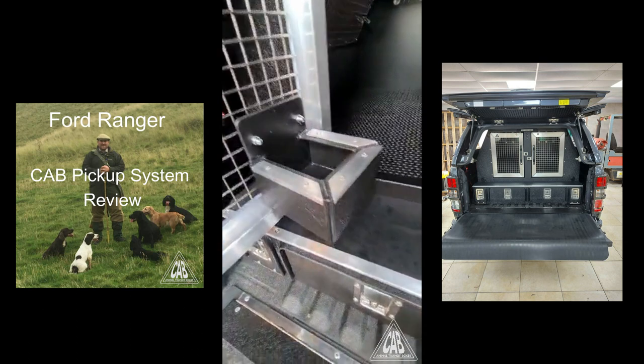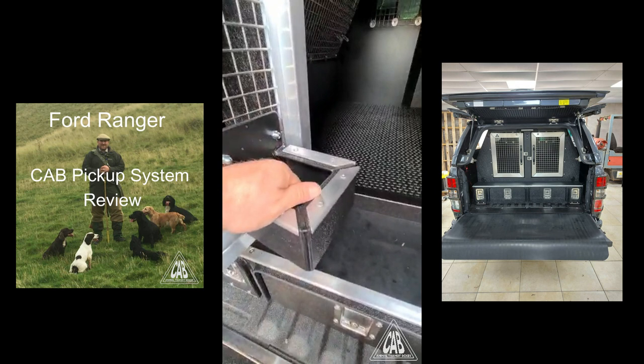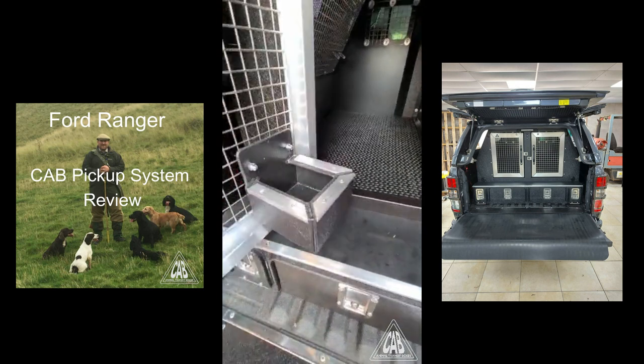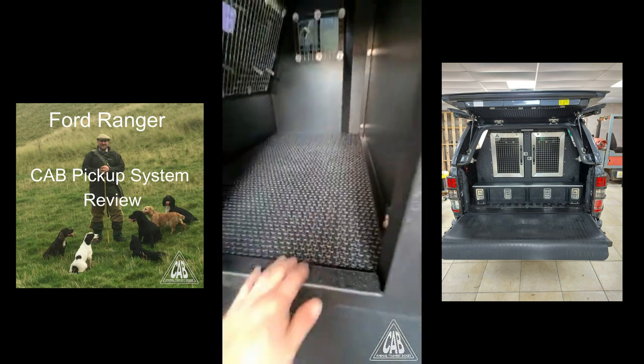The newly designed drinking bowls have a built-in flap so that when you have water in there and drive off, it doesn't flood the place. There's also heavy-duty anti-slip matting on the floor.